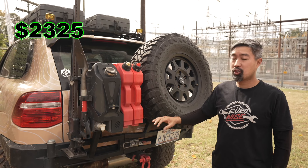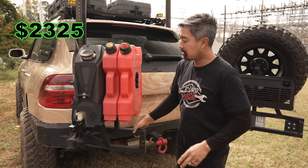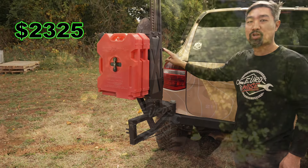For the rear bumper, we have our tubular rear dual swing-out bumper that has been optioned for a rear table, water jug, and two gas tanks, as well as a high lift jack mount.